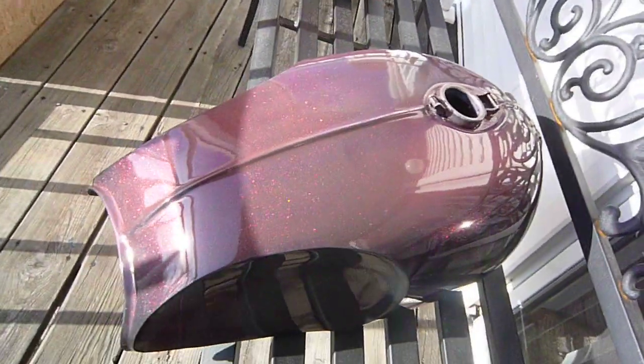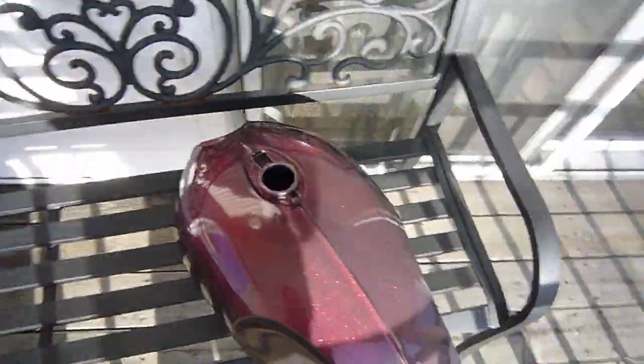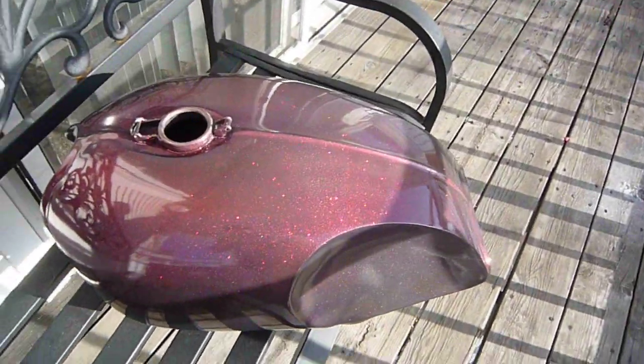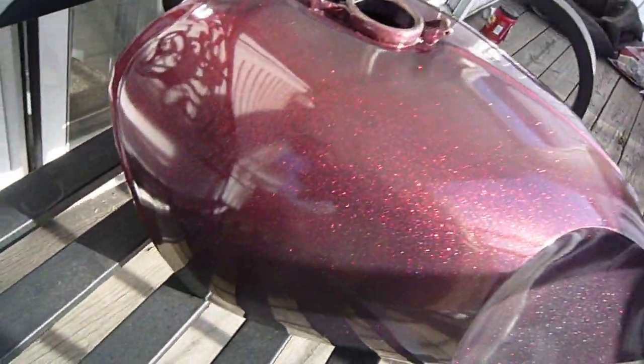I've been going at it with the rubbing compound and waxing the crap out of it and trying to get the haze out. I'm really impressed with how far you can take a rattle can paint job. I did not expect it to be this nice.